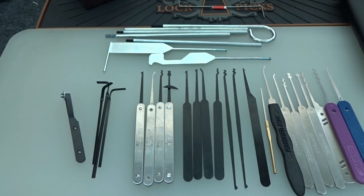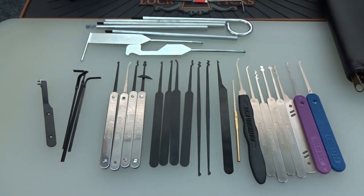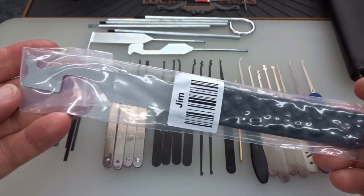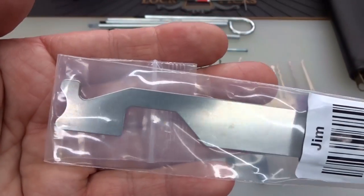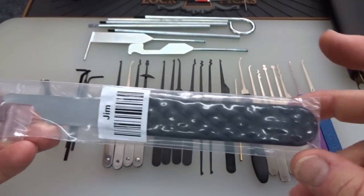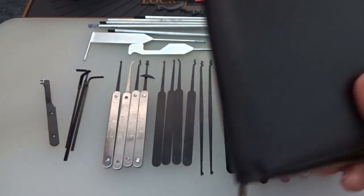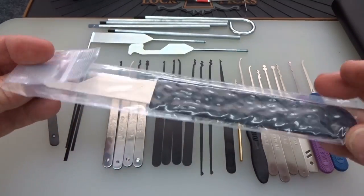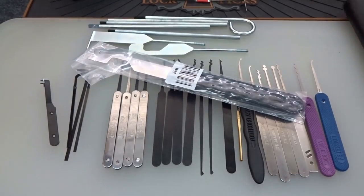That's not all — one more item I'm throwing in: a Sparrows full link, which is a true Slim Jim, very tough, made out of stainless steel. The downside is this will not fit inside this kit, but everything else will. This one you'll have to carry in your backpack — that's your problem, not mine.